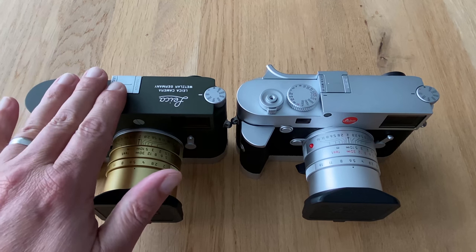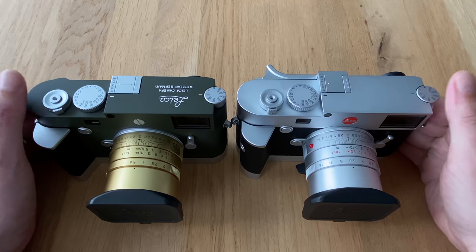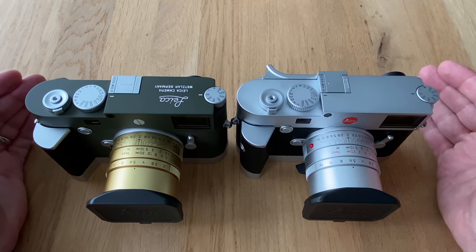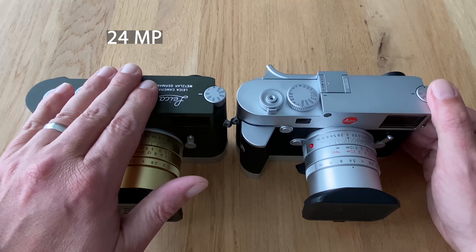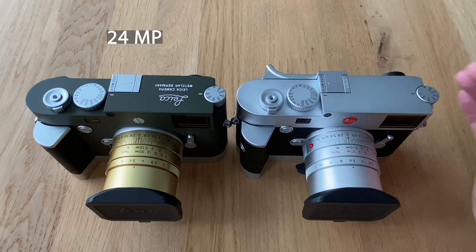Having the M10P and the M10R side by side, there are only two major differences. The first and obvious one is the new sensor: the Leica M10P has the classical M series 24 megapixel sensor — a full frame sensor at 36×24mm, the film roll type format.